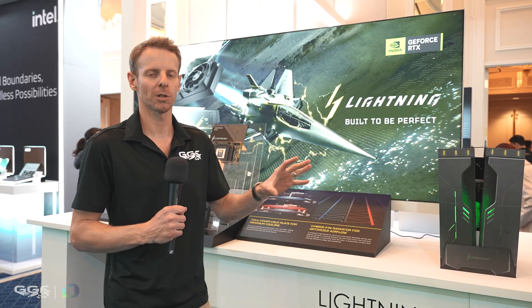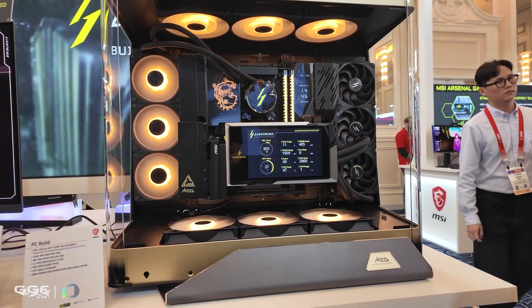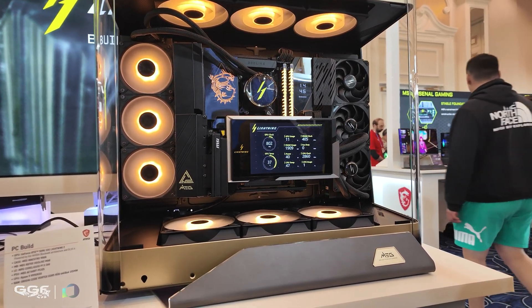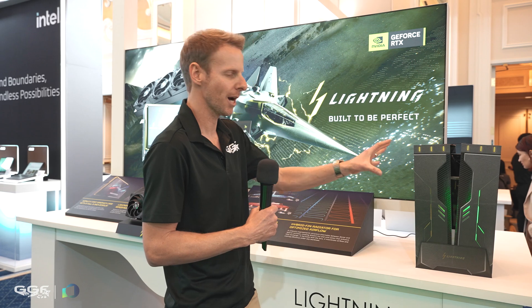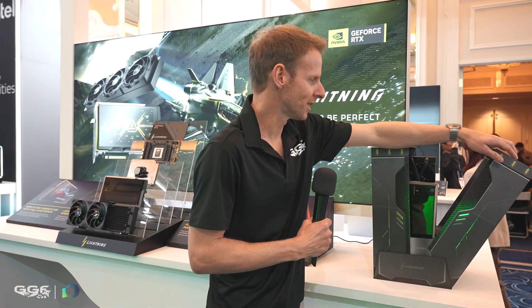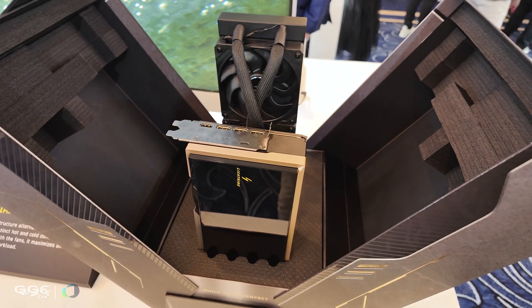The hottest product coming out of MSI is their 5090 Lightning card. We're going to cover the exploded GPU displayed behind me. We're also going to look at the history of the MSI Lightning series. This is the unboxing experience — this is how it arrives. It does close up; I just didn't want to close it all the way. It opens up like this and this is how you are greeted with the card.